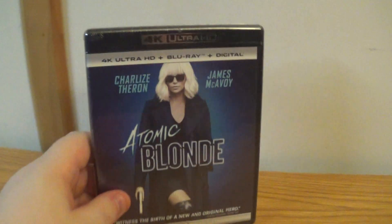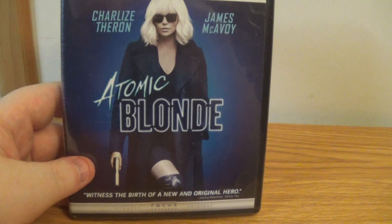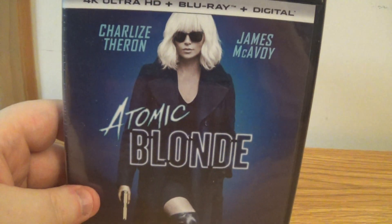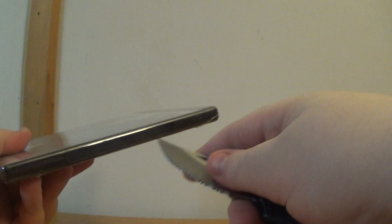Alright guys, we got another unboxing video here for you. Today we're going to be unboxing the 4K Plus Blu-ray of Atomic Blonde. Let's go.